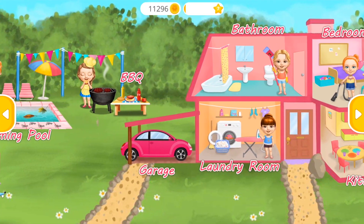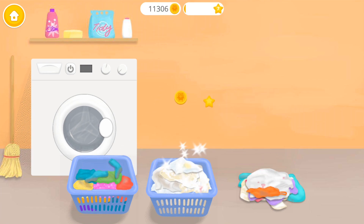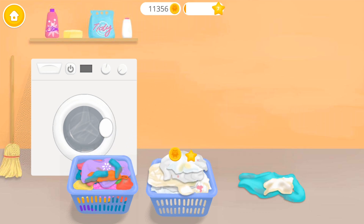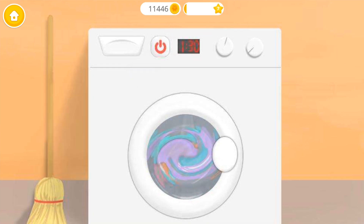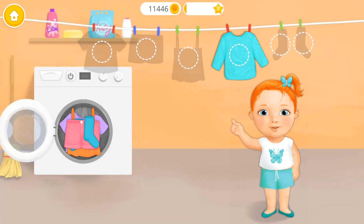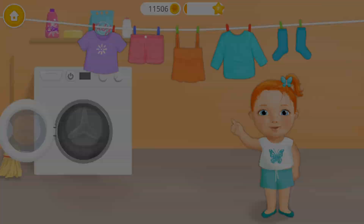Welcome to my house! Separate colored clothes from the white ones. Put the clothes into the washing machine. Press the button. Where should I hang it? Good job!